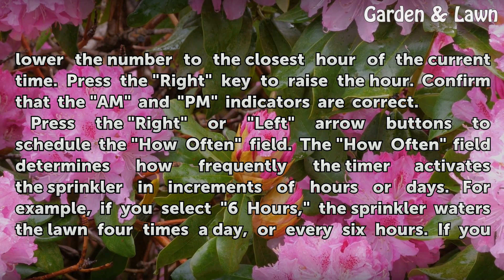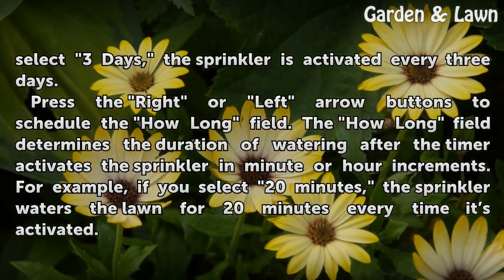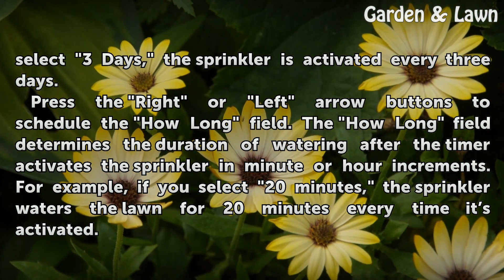Press the right or left arrow buttons to schedule the how often field. The how often field determines how frequently the timer activates the sprinkler in increments of hours or days. For example, if you select 6 hours, the sprinkler waters the lawn 4 times a day, or every 6 hours. If you select 3 days, the sprinkler is activated every 3 days.